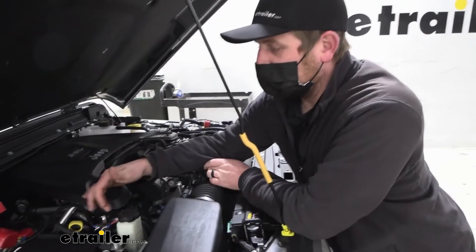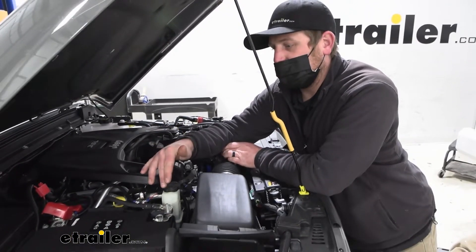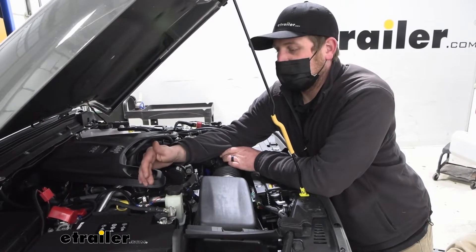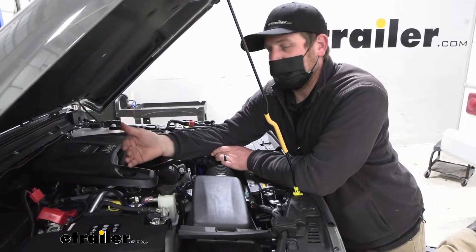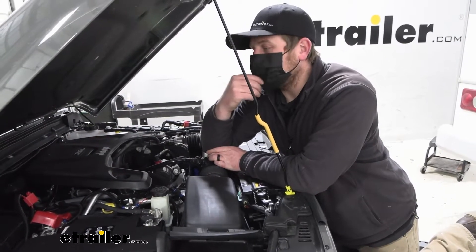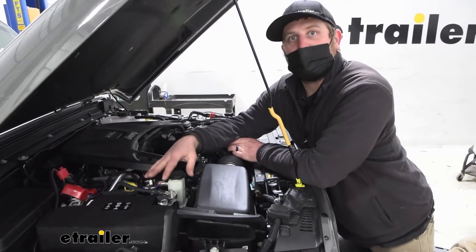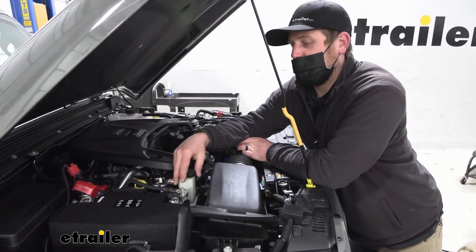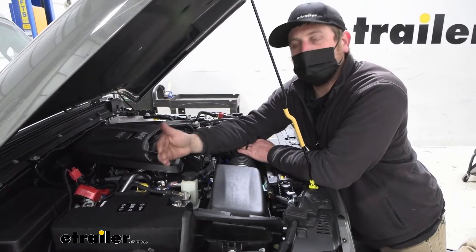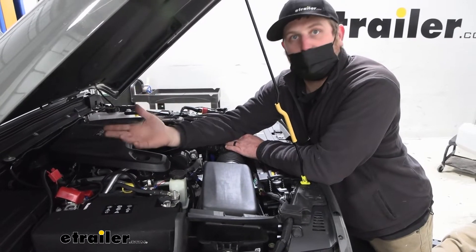The whole point of a battery charge line kit is to keep the battery in your Jeep topped off whenever you're towing it behind your motorhome. The reason you need to do that is because of the supplemental braking system. What that's going to do is draw power from your Jeep's battery every time it's activated — that's where it gets its power from, your 12-volt battery.